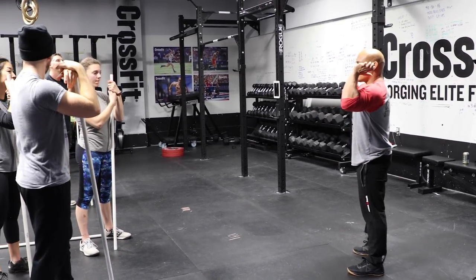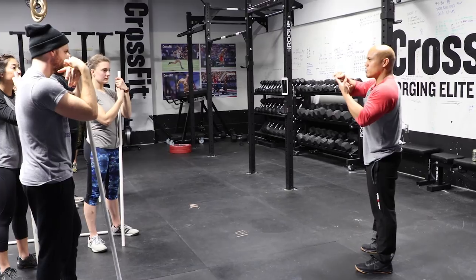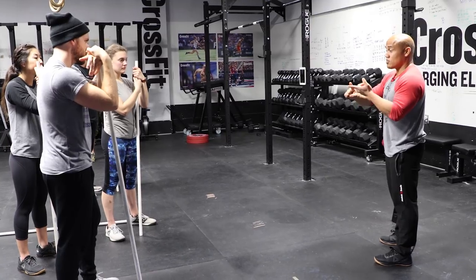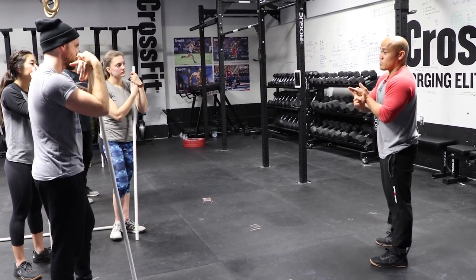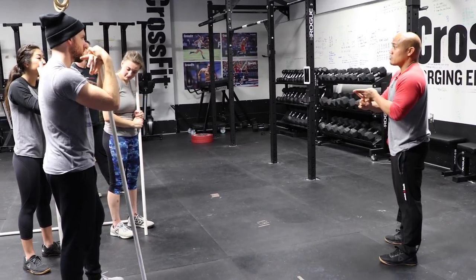For most athletes, flexibility issues are really more of an issue of trust — it's like a relationship. You need to get to know someone first before you trust them, and before you can fully access them. Same thing with positions and movement: your body needs to know the position first. If you don't spend time in the bottom of the squat, your body is not going to want to go there, especially under speed or under load.